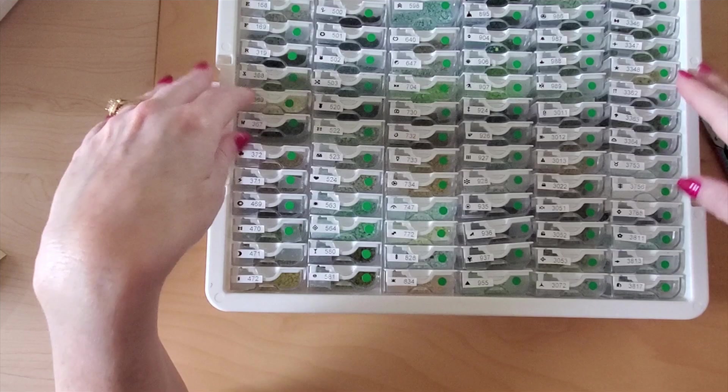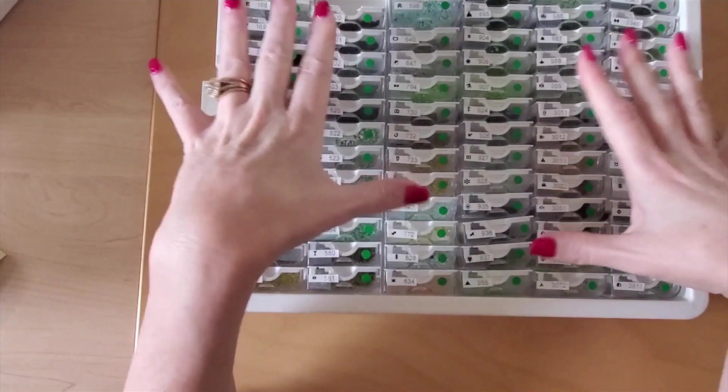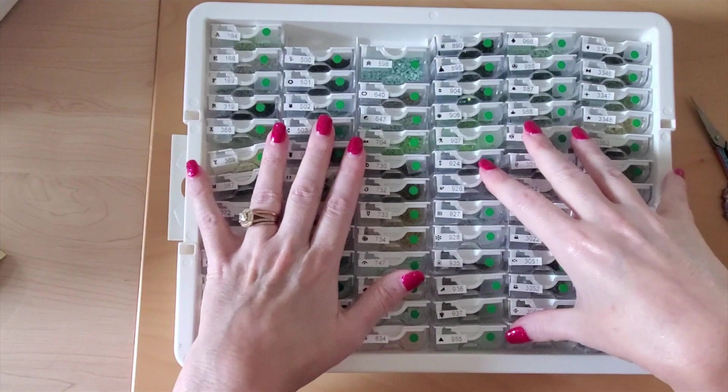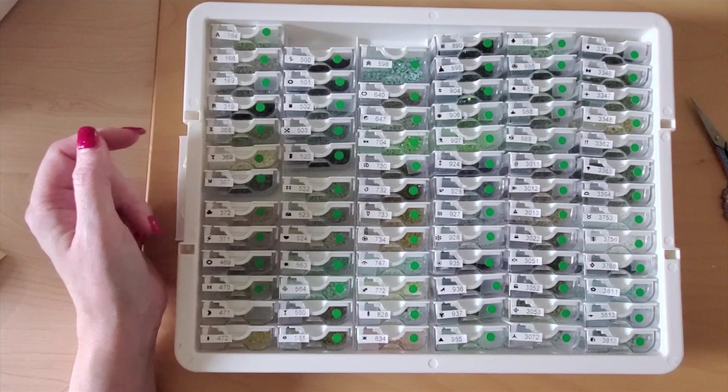Good morning, guys. Here it is — take a look. As it turns out, there are 76 greens in this kit. This actually ended up being a much bigger tray than I thought. I didn't use very many of the other side slots for this color because I wanted to fit everything into one tray together. I didn't expect there to be that many greens — who would have thought? 76 greens.